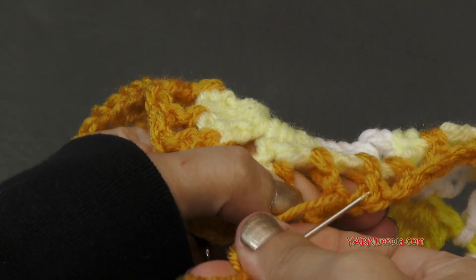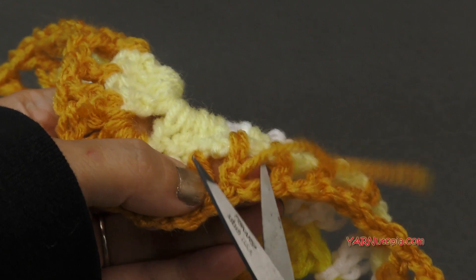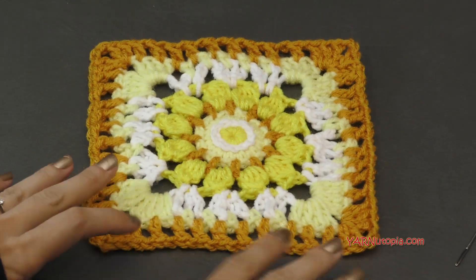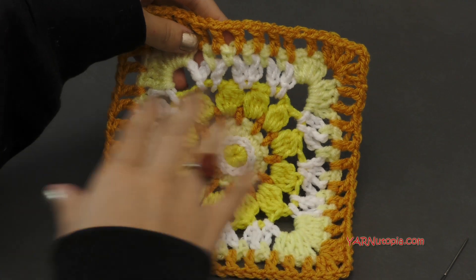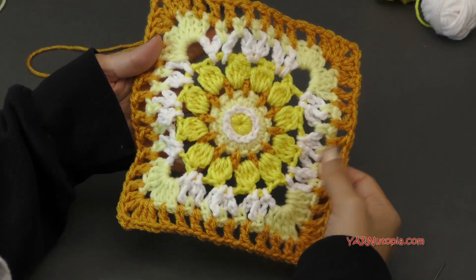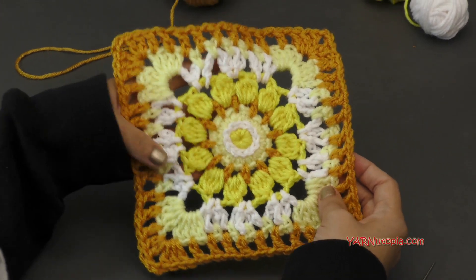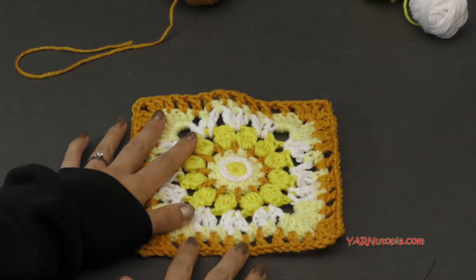It's so fabulous! Thank you so much for watching today and learning how to make this fun, sublime, light square — so sunshiny and beautiful. Make sure to share your photos on Facebook and Instagram, hashtag 365daysofgrannysquares. Tell me what you liked about this square. Check it out on the website, yarnutopia.com. Thank you for views every single day — you guys are so awesome. I will see you tomorrow. Happy hooking!